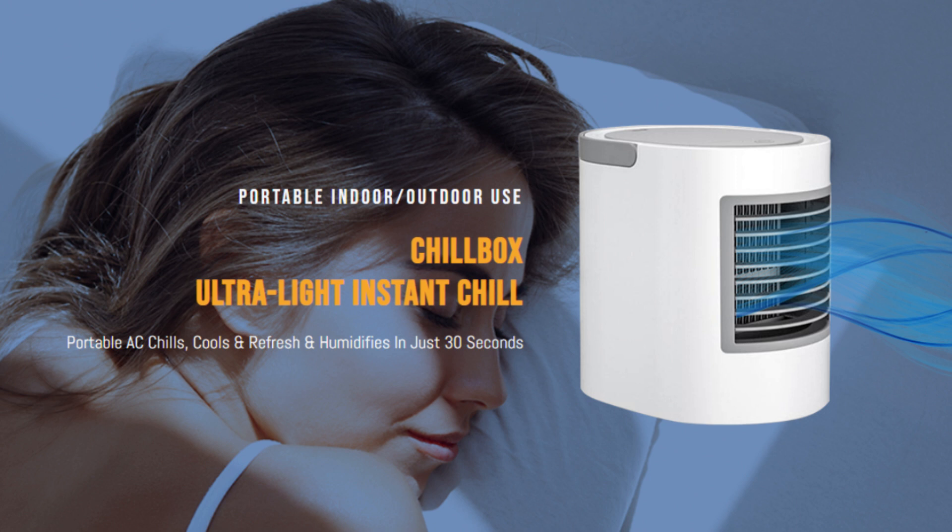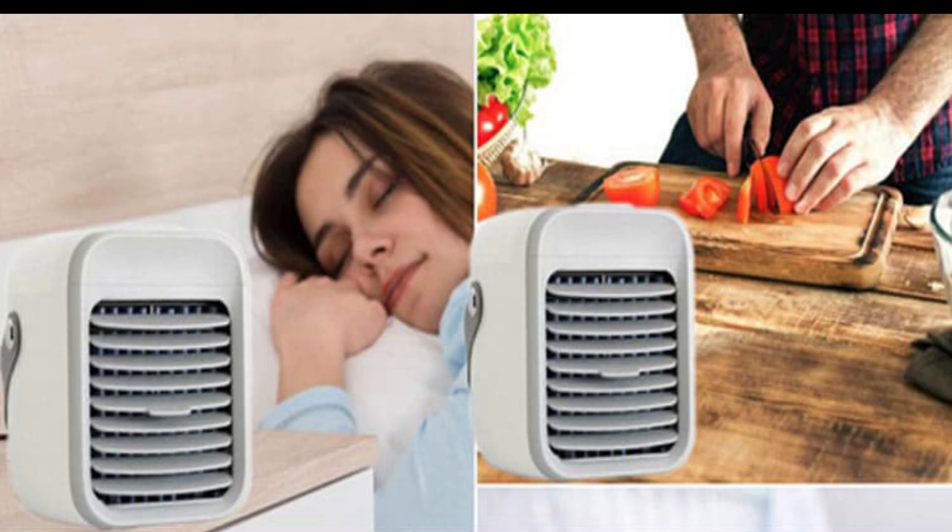The device was allegedly conceptualized to cancel the excesses of conventional air conditioners, which are not only a nuisance but can easily rack up in cost. Several benefits stem from using ChillBox — for instance, individuals are introduced to the possibility of enhanced awareness while saving time and money.